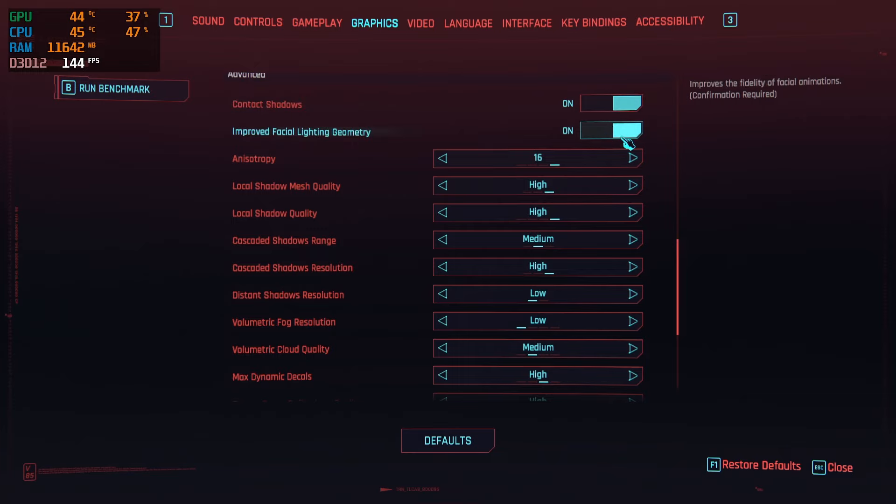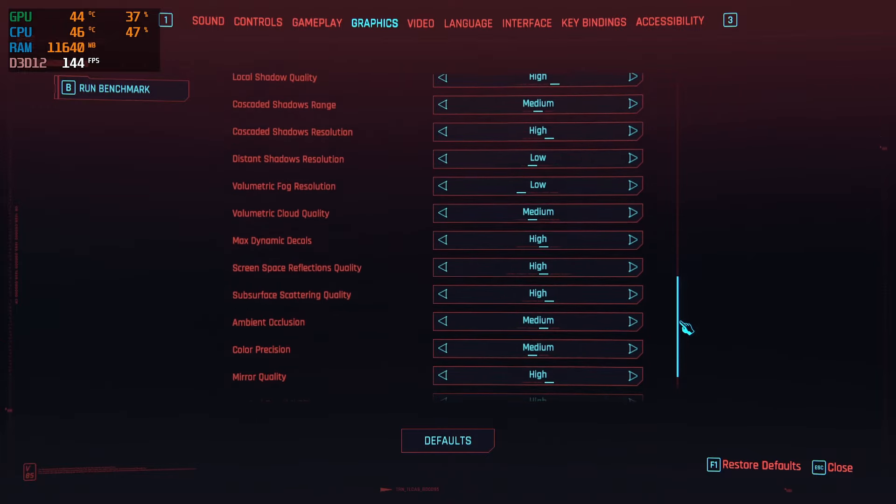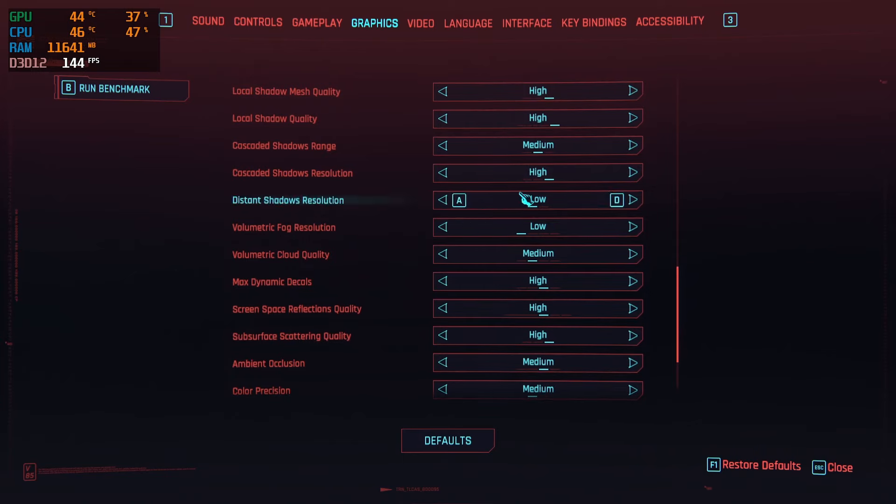Things like contact shadows and lighting geometry can all be pushed up, but there are a few settings in here that are your big performance hitters. Namely, your cascaded shadow range — you could drop that to medium, as it's basically just how far out you can actually see shadows. Pretty much at medium you really won't notice a difference.